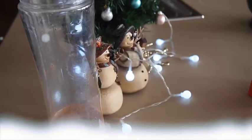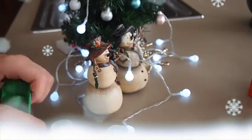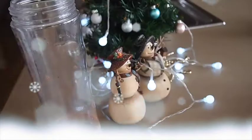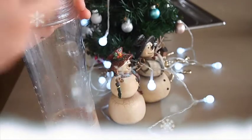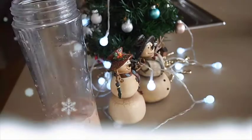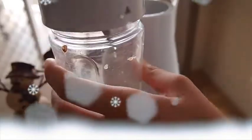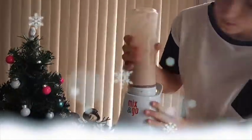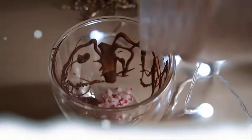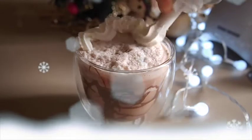Next you need to put the milk and cocoa powder mixture together with ice. Add some more crushed candy cane, add the lid, and then you're good to blend. Once the ice is fully blended, pour it into your cup. You can top it with some whipped cream, chocolate, and candy cane pieces.